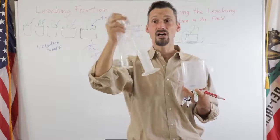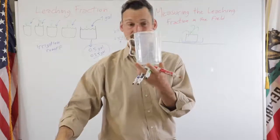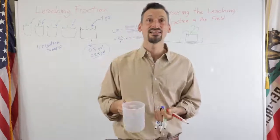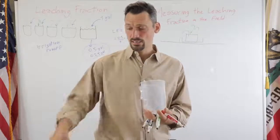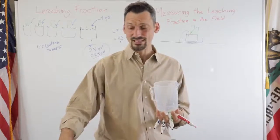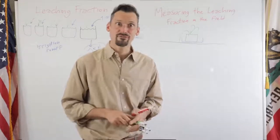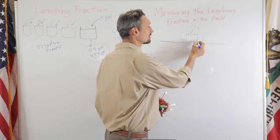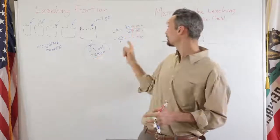Graduated cylinders are more accurate but a little more cumbersome to use in the field. A simpler style, similar to those used to measure pesticides or paint, can be found at Home Depot for a couple of dollars. Others can be bought on Amazon for about $10. For our purposes they're not greatly accurate, but they're accurate enough to measure the volume of water collected at the bottom of the container, which represents the leachate.